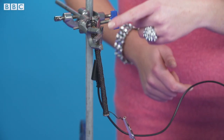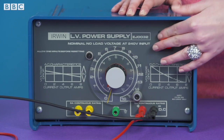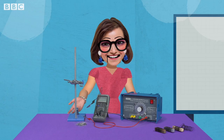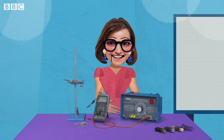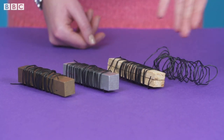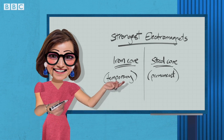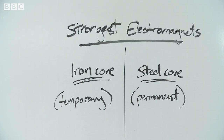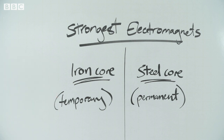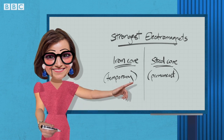To investigate how the core material affects the strength of the magnet, use the same electromagnet with a current of 600 milliamps. Count the number of paper clips held when the nail is swapped with equal lengths of copper, steel, wood, and air. The results show that the steel and iron cores make the strongest electromagnets. The soft iron core makes the electromagnet temporary — it can easily be switched on and off. The steel core makes the electromagnet more permanent.